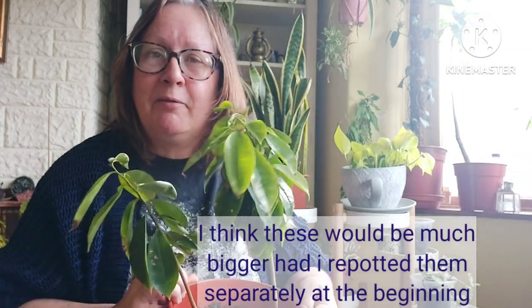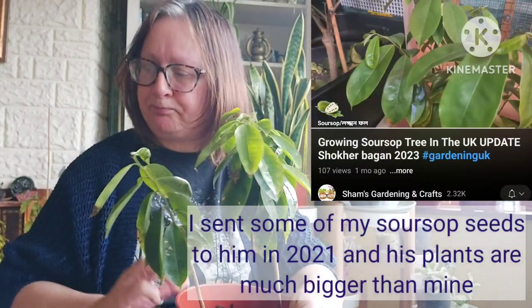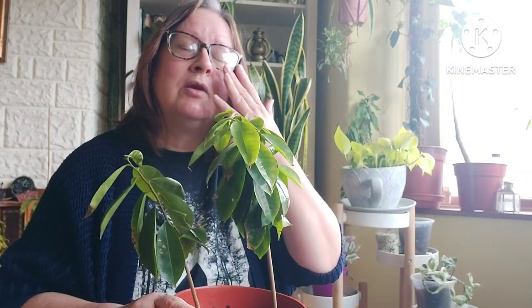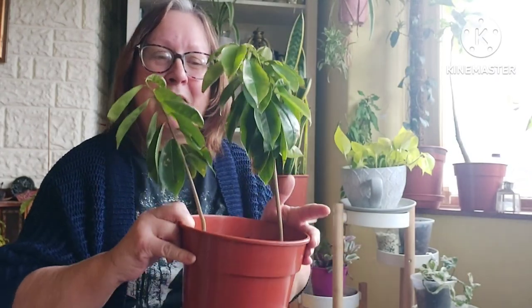If you want to see a bigger, healthier plant than mine, a fellow YouTuber — his channel is called Shams Gardening and Crafts — I gave him some seeds from that fruit back in 2021 and his plant has grown really well. He's got a lovely, healthy plant, so do check out what the plant size should be, and hopefully mine will catch up.